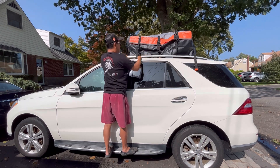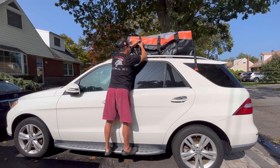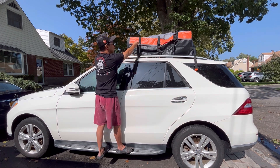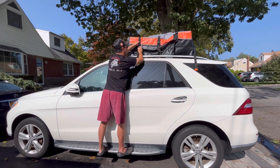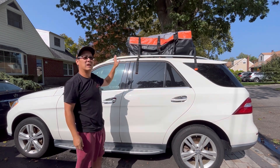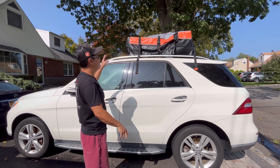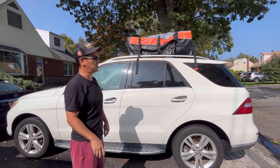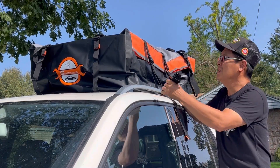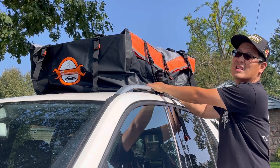Put it underneath the rails, tighten the clip, and adjust the straps to accommodate the width. Just clip it on. It has 10 straps — three on this side, three on the other side, two in the front, two in the back. It also comes with some exterior straps and clips so that you can loop it all the way around so that it's snug.